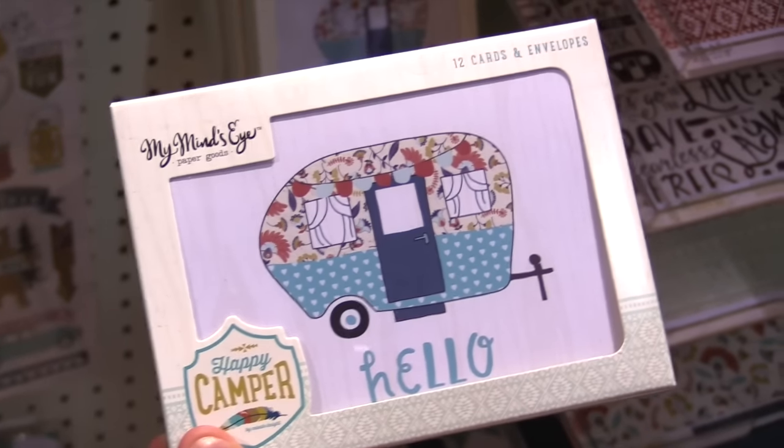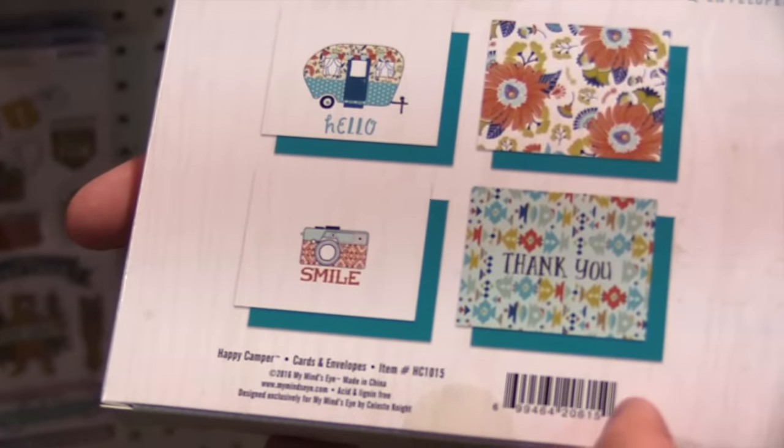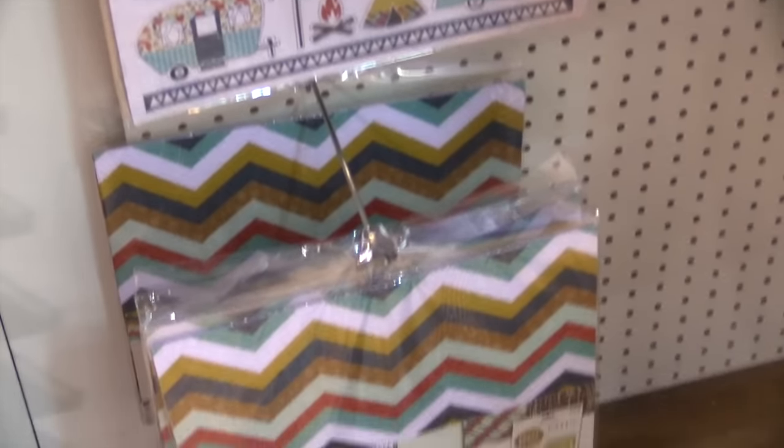Kind of got the glamper one out there, right? Everybody needs a glamper and now you can afford one because it's just a picture of one. It's got four different designs, 12 envelopes, colored envelopes, and then the other traditional stuff. It's actually a camping line that's been requested from My Mind's Eye so much.